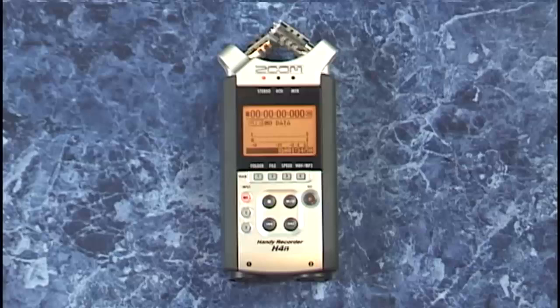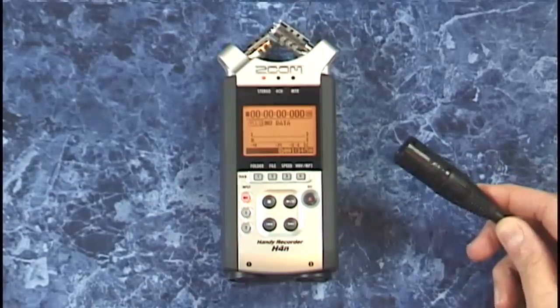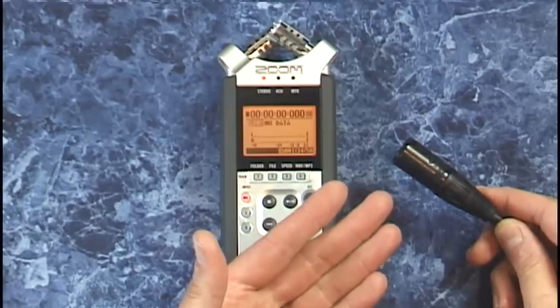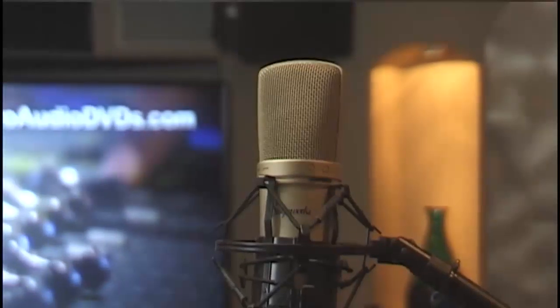That same connector can also bring in a balanced XLR cable like this one, so you can record from high quality microphones including studio condensers like this one that require phantom power. More on phantom power later.